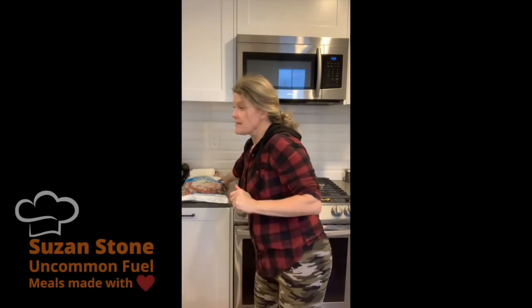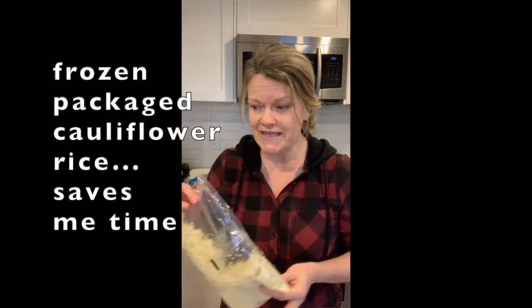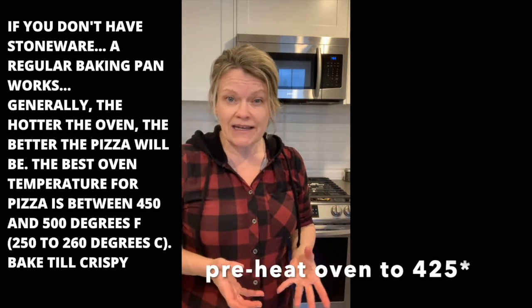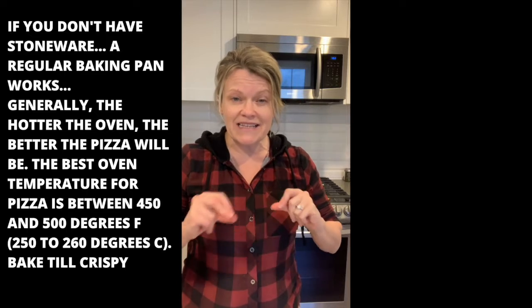Cauliflower rice - I buy them in big packages like this, and then what I do is I just thaw the cauliflower rice and squeeze all the moisture out of it so it doesn't become soggy. The most important part is I have a stoneware in the oven at 425 and I'm preheating it. I want my stoneware to be super hot so when I place my pizza crust in the oven, it's going to instantly bake.